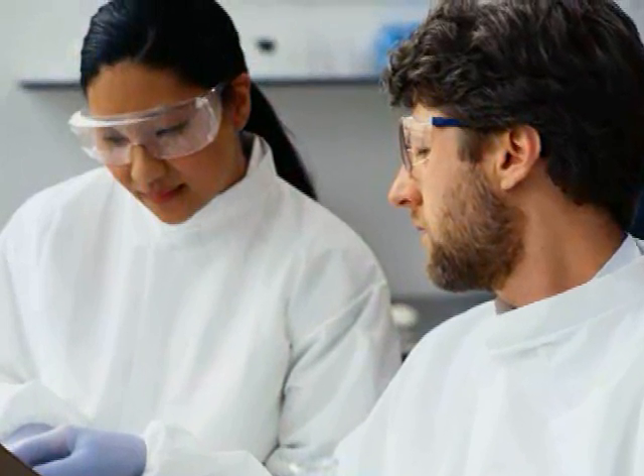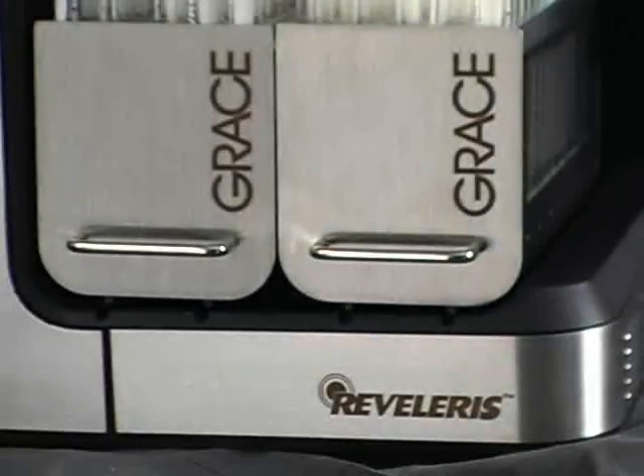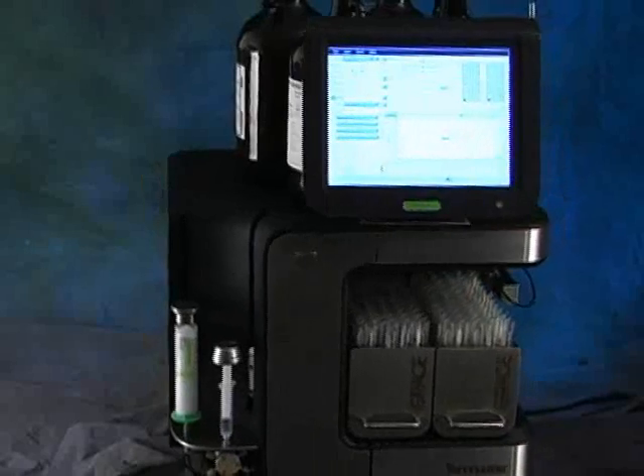Finally, the only flash system a chemist will ever need: the revolutionary new GRACE Revolaris system with Revealex technology.